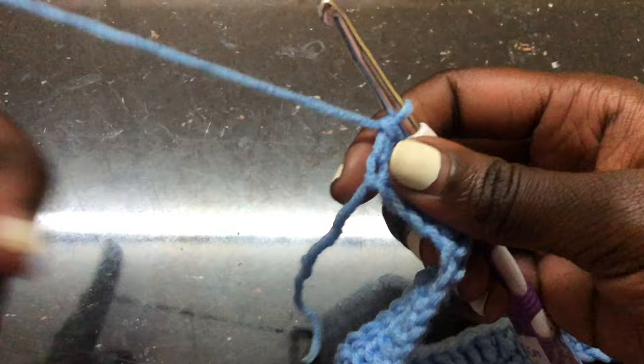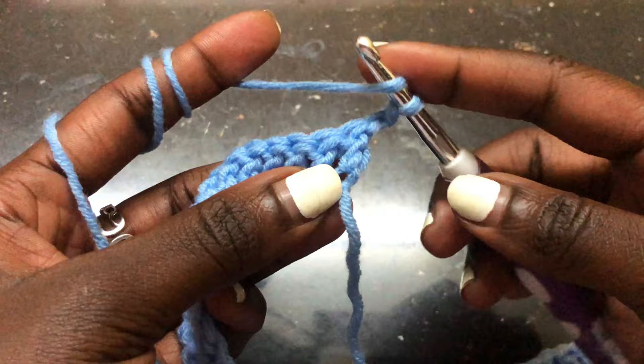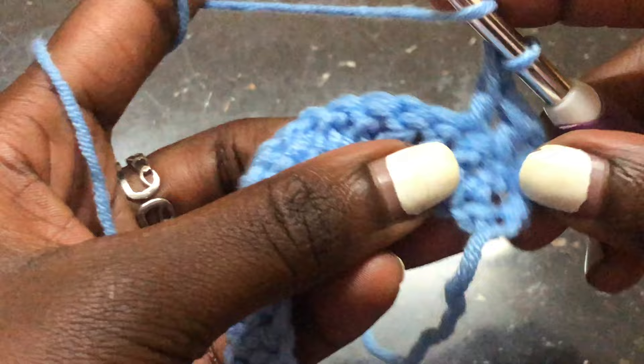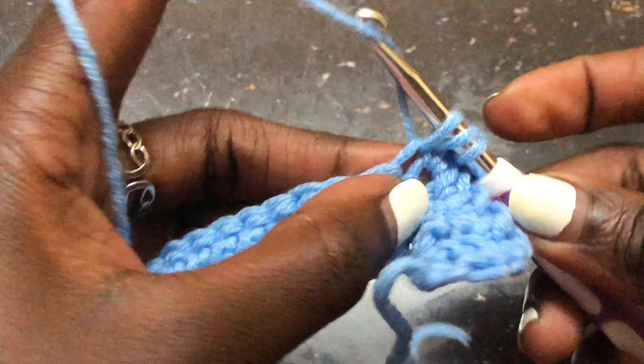I am done with row one of double crochets and this is how my work looks. To begin row two, chain two and turn your work. Always remember to skip the first stitch, go to the second stitch — that's where we do our first double crochet. Always start working from the second stitch while doing double crochets. That's how you'll keep your work straight. Continue doing double crochets all through until you get to your last stitch.